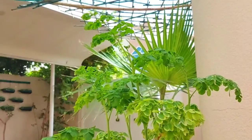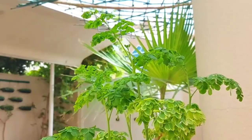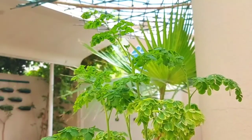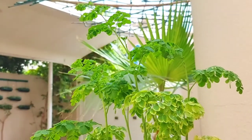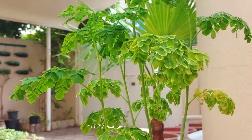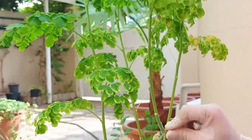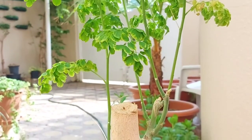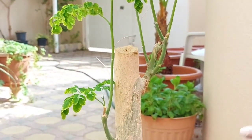Assalamu alaikum and welcome all. I hope you are enjoying a happy and healthy life. Today I'm back with another part of moringa. We'll be talking about moringa propagation and repotting. I will be repotting this plant and I'll show you other ways of propagating moringa, along with an update of the last video in which I pruned my moringa.